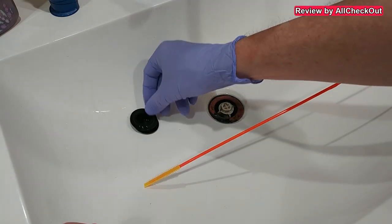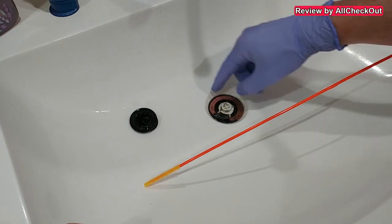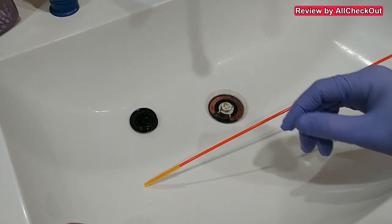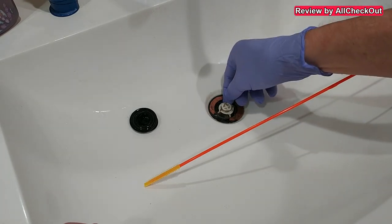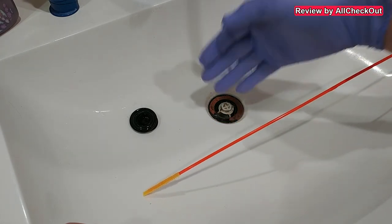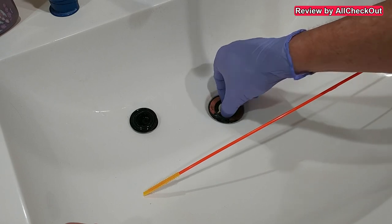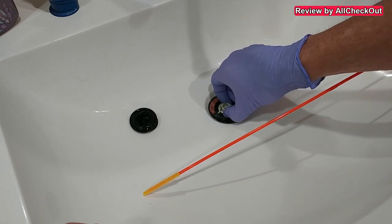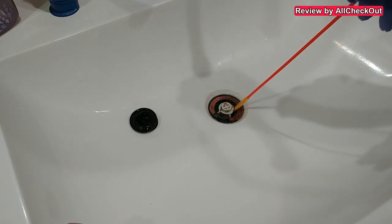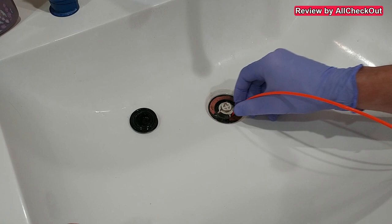Let's open this drain cover and remove this part to get a little better access. You can see how tight this is — it's definitely difficult to put something down there. I don't know why they do this in the US; in a lot of countries they usually have wider openings. We can't really remove it further, so let's push the tool down. Even with this thing it's still very tight, but it works.